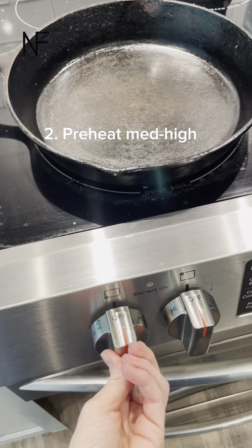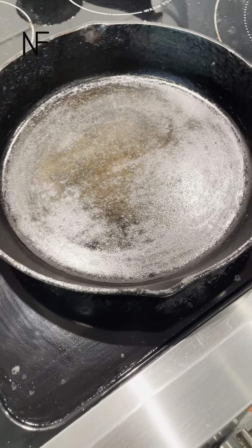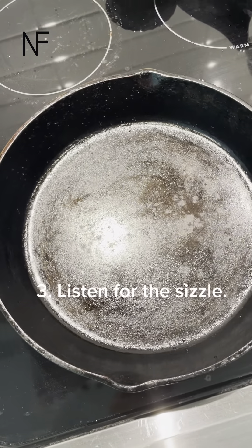The second thing you need to do is preheat that cast iron to medium-high. Hear that? It's ready.